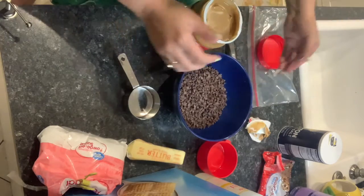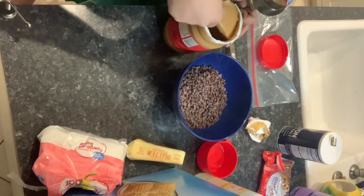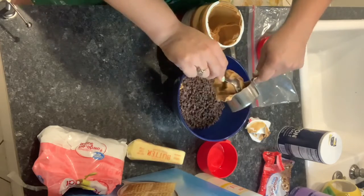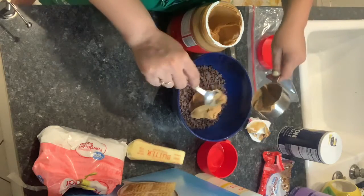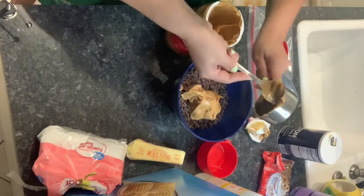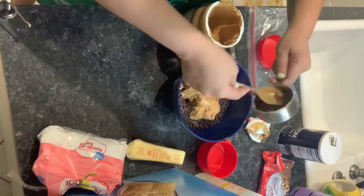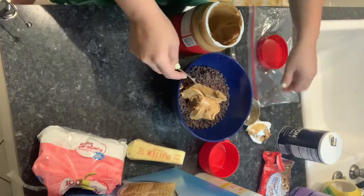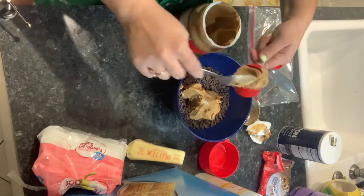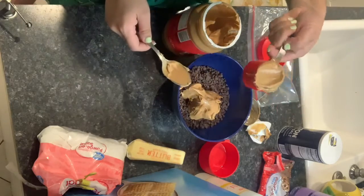So we're going to do three-fourths of a cup. I'm going to fill my half a cup here — okay, half a cup there. And now one-fourth of a cup. Okay, that's one-fourth.